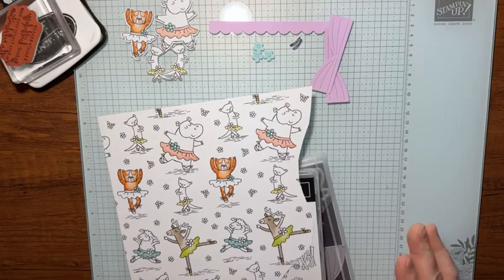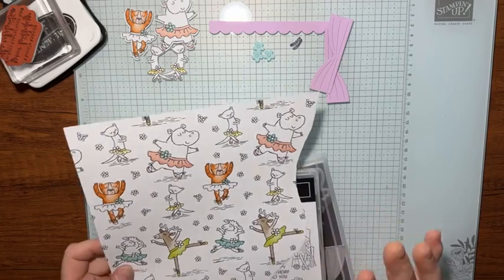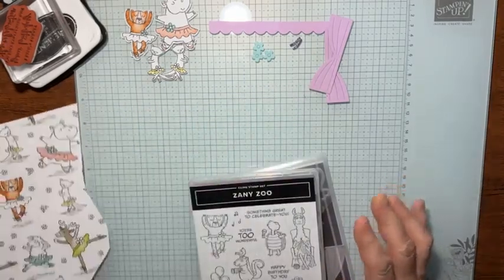Hey there, it's Kathy Howes with Be Creative with Kathy. I'm an independent Stampin' Up! demonstrator and I'm here to show you a cute bundle that's in Stampin' Up!'s annual catalog.